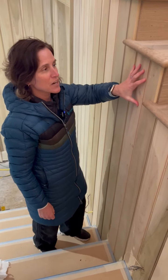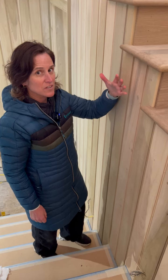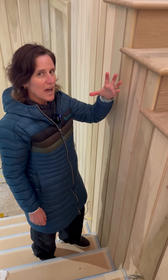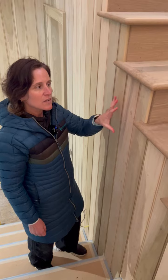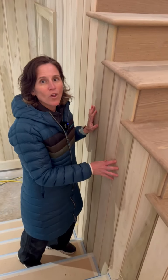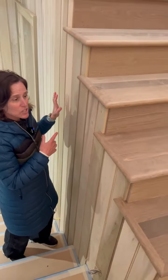This is a back set of stairs, and we also have an entry set of stairs. We really want to make sure the house is consistent throughout. Even though this is more of an informal area — kids getting ready in the morning, running down the back stairs into the kitchen — we want to make sure we're following the same details as the front of the house.